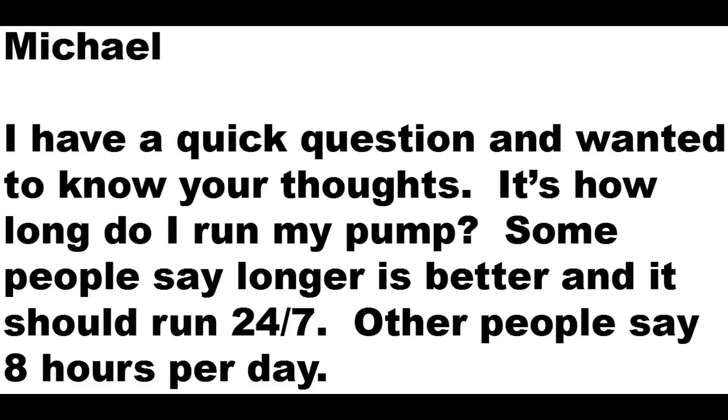I get this question about a hundred times a year. And while I've always maintained running your pump motor longer — about eight to ten hours per day during the summer — is optimal, there is data out there that might contradict that. But let's start with a little history lesson.